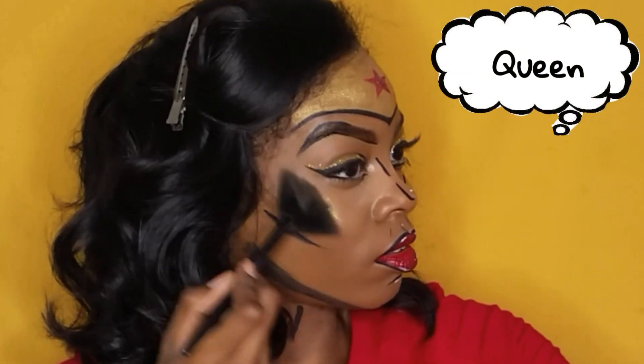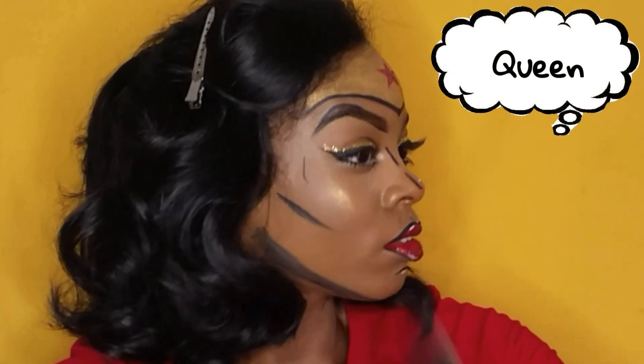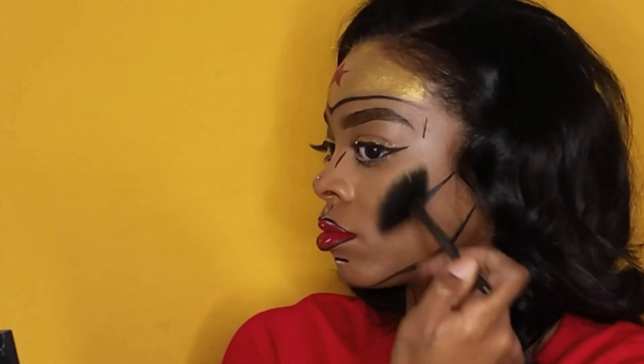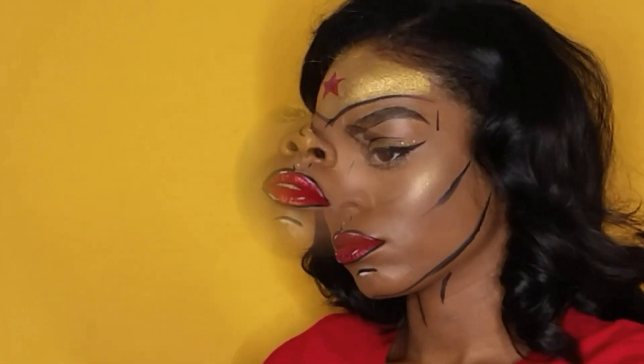This melanin Wonder Woman had to highlight those cheekbones. I used the color Queen from the Jaclyn Hill palette — it's a gold — and I really wanted to stand out with this whole pop art look. And there you have it guys, the finished look.